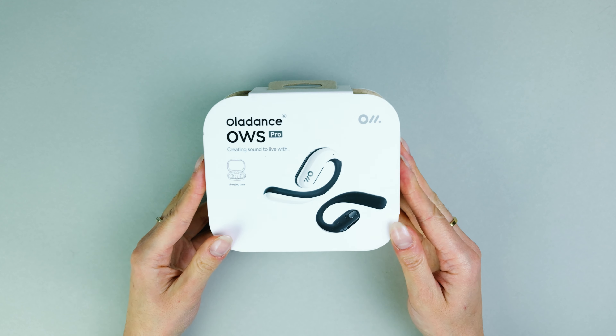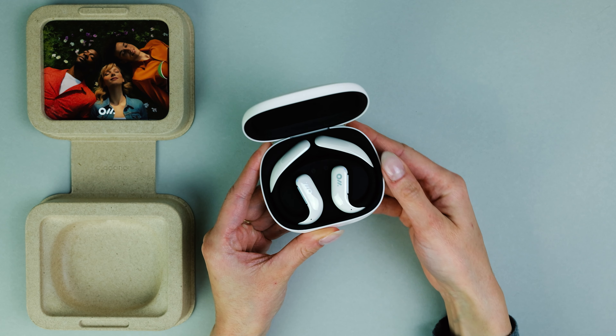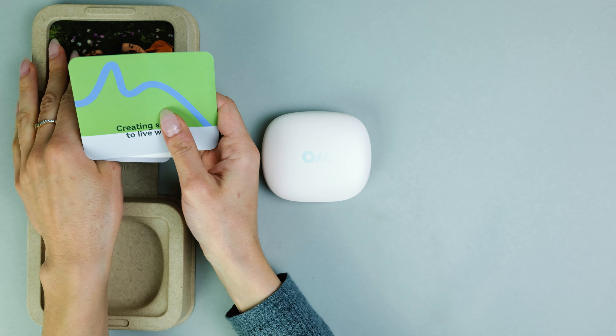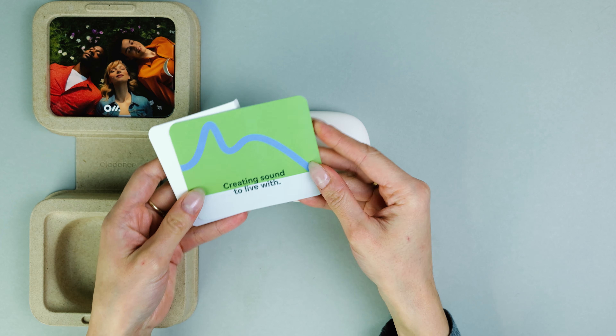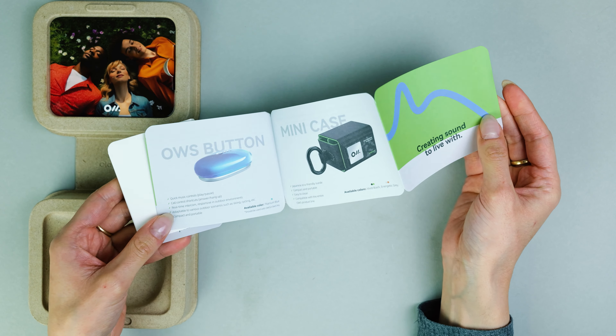The OWS Pro earphones also come in the same porcelain white charging case but of a different shape. You also have the standard manual to help understand how to use the device as best as possible, and a Type-C data cable for charging the earphones through the charging case.